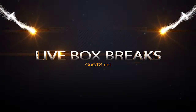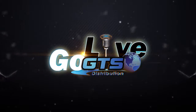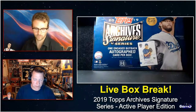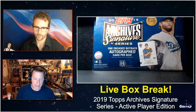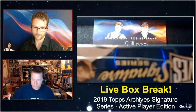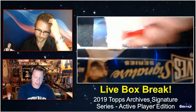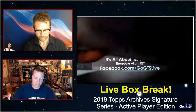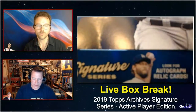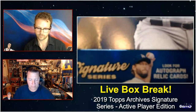A low risk, potentially very high reward product — 2019 Topps Archive Signature Active Series. There is one encased buyback autograph card per box. Active player edition means that later this year we will also see a retired player edition. Thanks to Suz for hooking us up with some great stuff. All right, here we go.